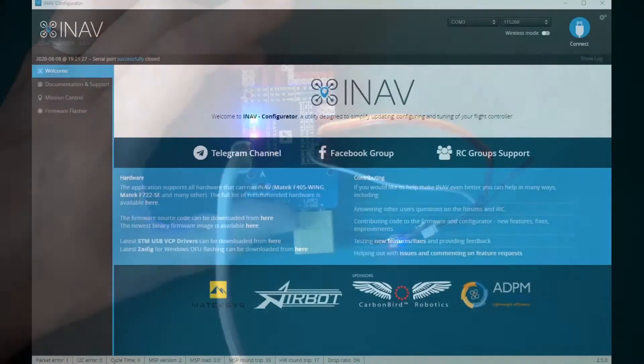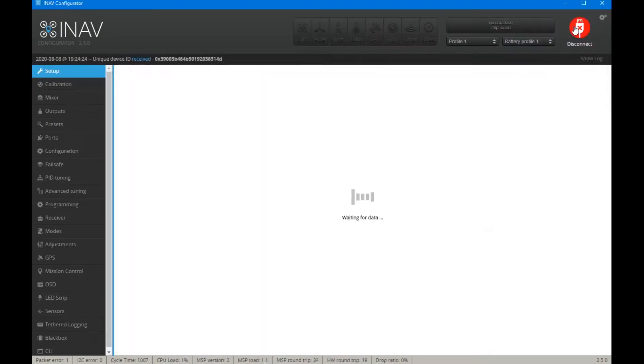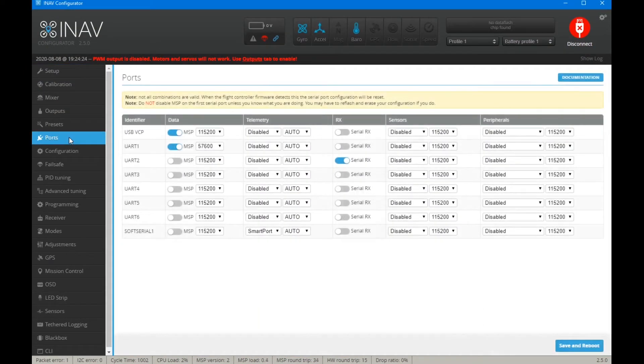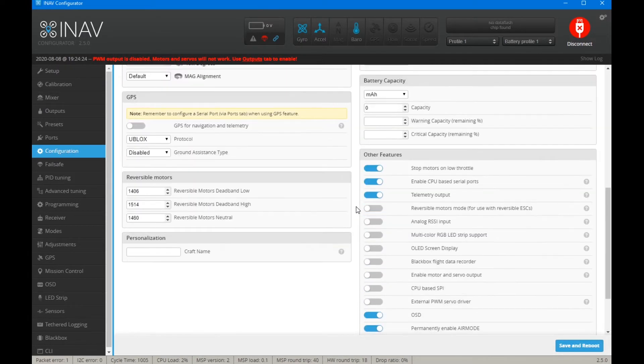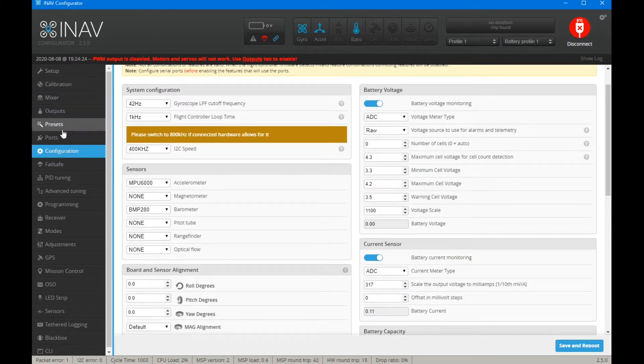Now what we need to do is head over to the desktop, connect to iNav, and go to our ports page. On UART2 I've not actually done anything — as the series has progressed, UART2 has already got serial RX enabled, and that's all we actually need to do. We don't even need to save and reboot. Going into configuration, telemetry output is enabled and CPU-based serial ports — which is the smart serial — is also enabled.